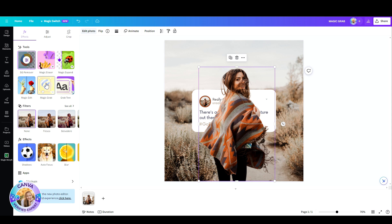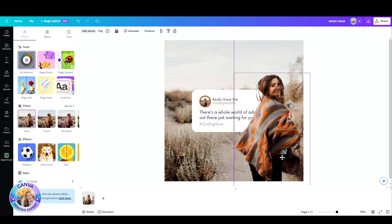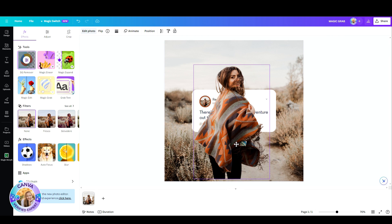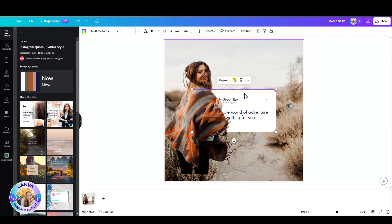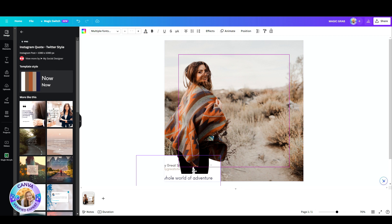Look at that! Now I can move her around, I can resize, reposition, and look at the background — it was just adjusted as if there was nothing there before. It's incredible!